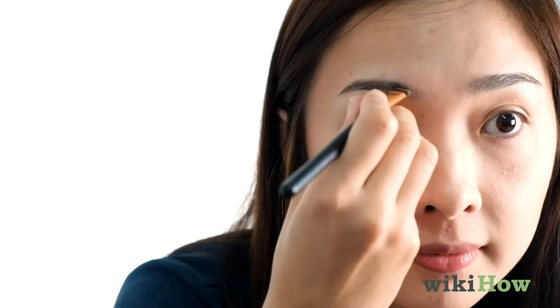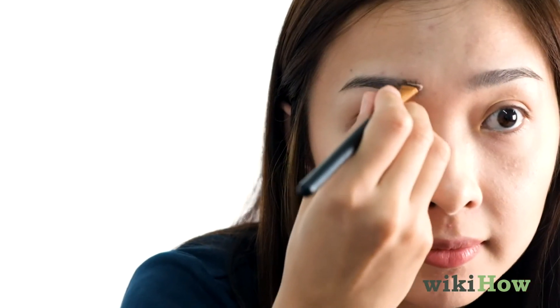For your eyebrows, start by gently brushing them in short outward strokes. Line the outer edges of your brows with a colored brow gel, powder, or pencil to accentuate the natural shape of each brow. Finish with a clear brow gel to hold them in place.